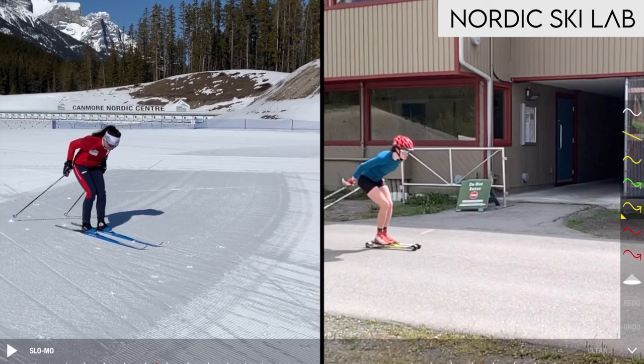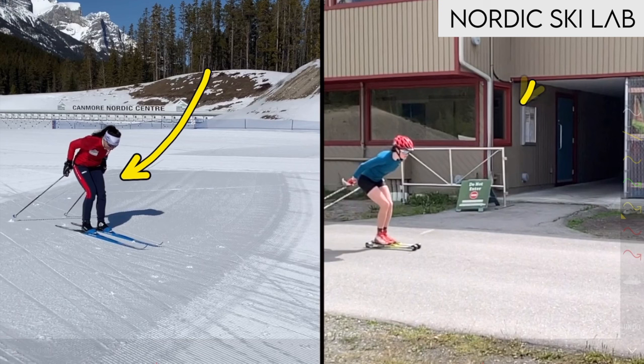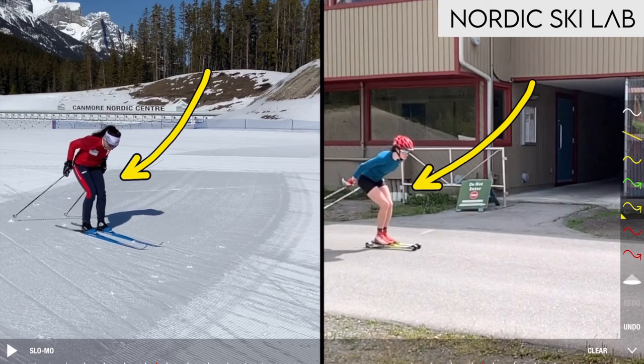Now let's think about the anatomy of the shoulders as we look at some examples of skiing. We'll use double poling as our example, and I've got two Canadian athletes who have kindly agreed to be our demonstration athletes. On this side is Emily Nishikawa, who is going to demonstrate how you don't want to move your shoulders in double pole technique, and over here Olivia Bouffard-Nesbitt is going to demonstrate better shoulder positioning and movement.